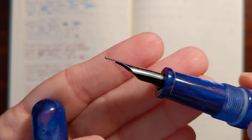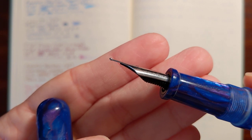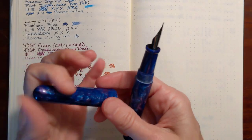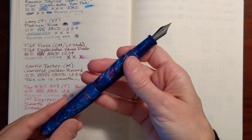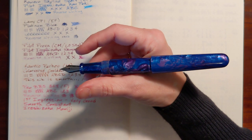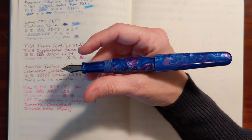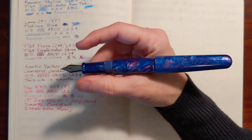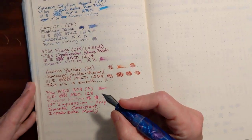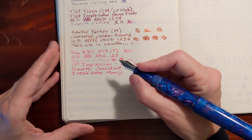It's got a Fully Win medium nib. It's not really an upturned nib, but the way it's ground gives it a little bit of upturn to it. It does post and is well balanced — I can let go of it and it doesn't fall back. It does add a little weight to the pen.